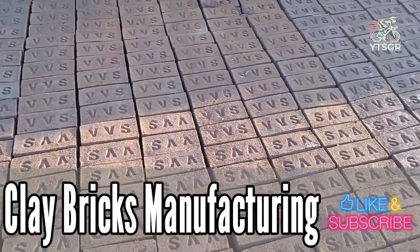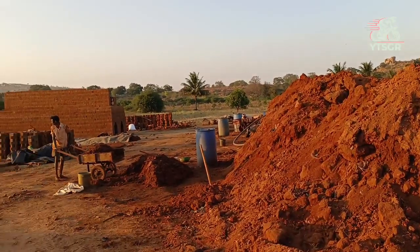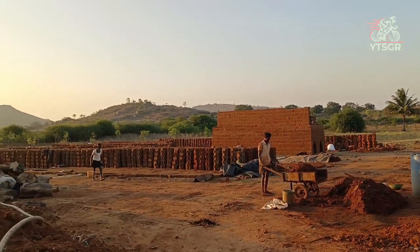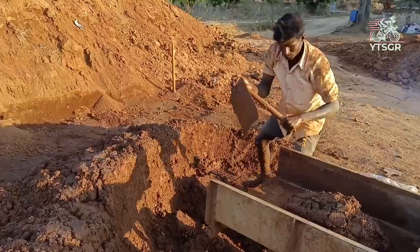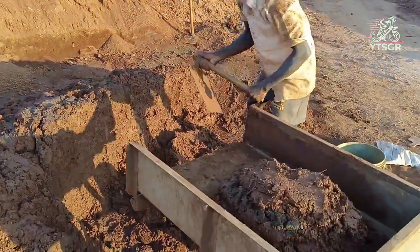Namaste Friends. Today I will take you through the Clay Bricks Manufacturing Process. Preparation of clay by mixing with water. This prepared clay is kept overnight before the molding process.